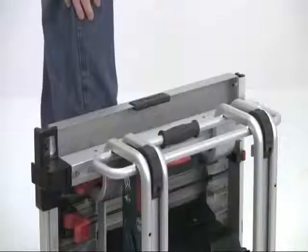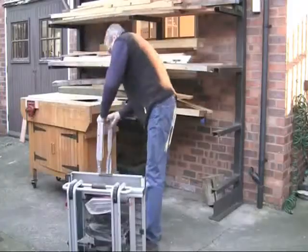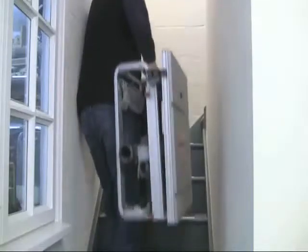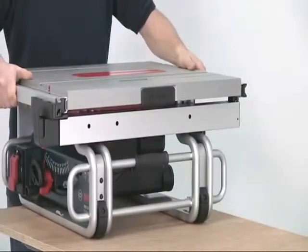An integral carrying handle and the perfect balance make this saw easy to carry with just one hand. The rubber corner bumpers protect it from the rough and tumble of transport and on-site use, and also provide a secure footing if it's used on a temporary bench.